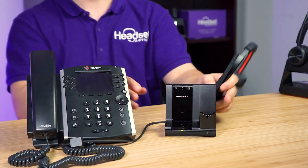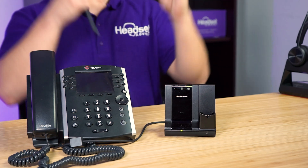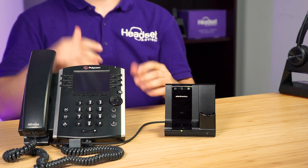Now, how do you use the headset? You have two ways to turn it on. Number one, you can take the headset out of the charging base and tap the desk phone symbol — it will go solid green. At that point, just put your headset on and leave it on throughout the day. When a call comes in, simply hit the headset button to answer, tap it again to end the call. If you want to make an outbound call, tap it again and it will give you dial tone so you can dial out like you normally would.